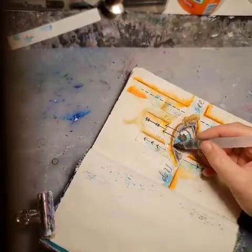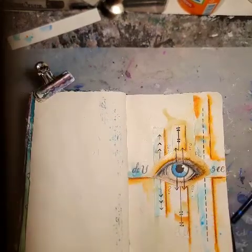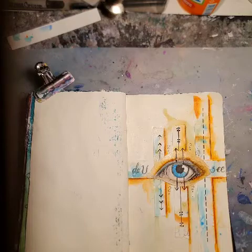And now I'm adding some more orange with my Ecoline and my water, just to integrate it a bit more.